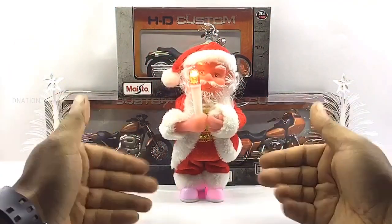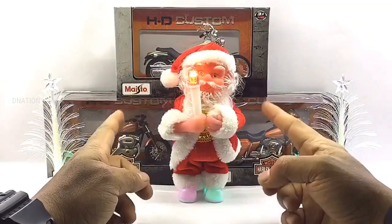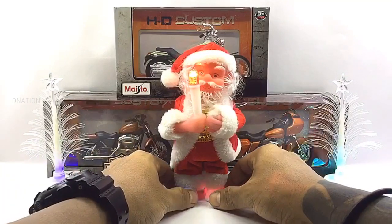I hope everyone had a beautiful Christmas and this be the season of love, joy, peace and happiness. I'll be giving away a couple of more premium 1/18th scale Harley Davidson replicas for the next couple of weeks. So stay tuned till the end of this video to find out how you could also get one.